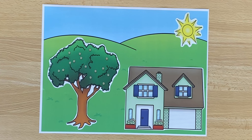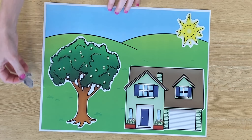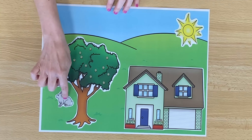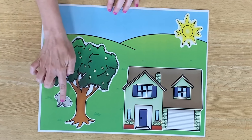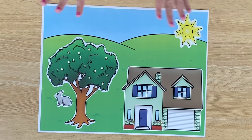Let's see some things that we might see in spring. We might see some animals, right? How about this animal right here? What animal is this? It's a rabbit. That's right, it's a gray rabbit. Maybe the rabbit is hopping in the grass.